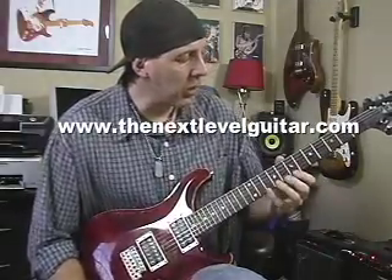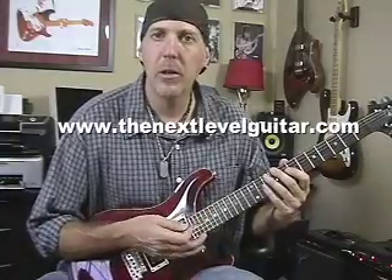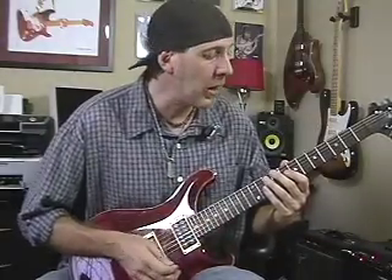Today I'm going to talk a little bit about right-hand tapping and how to incorporate it into your playing with a real triplet-y feel — playing eighth notes, but it has a triplet feel because you're playing three notes at a time. Lots of guys do this.